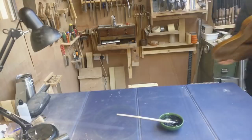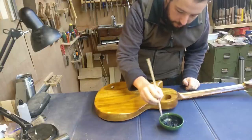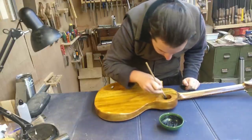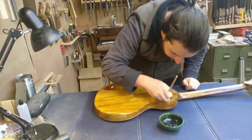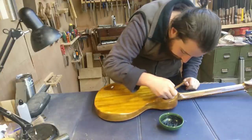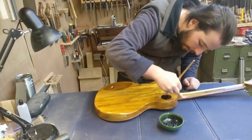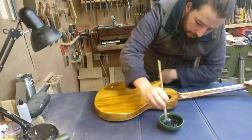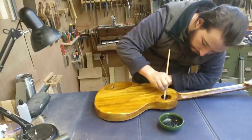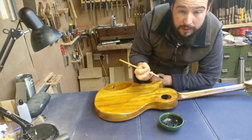So I'll go and get the guitar. What you want to do with the paint is simply paint it into all the cavities and just make sure you get good, good coverage. I usually do two coats, and I find that gives me a pretty good shielding effect. I'll get this done and then we'll move on to the next step.